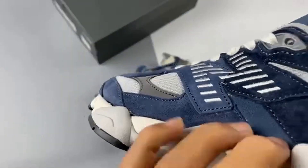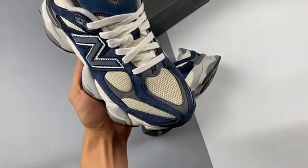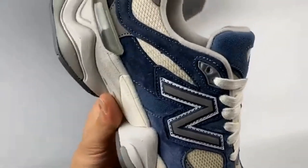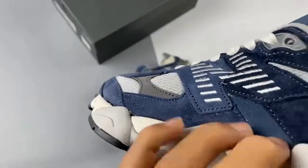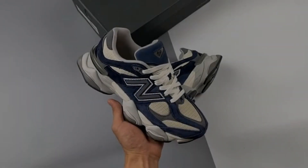So if you haven't yet picked up a pair, maybe the New Balance 9060 Natural Indigo will sway you. Constructed from a blend of pigskin suede, leather, and engineered mesh, the Natural Indigo 9060 sees shades of navy, gray, and off-white take over the upper.